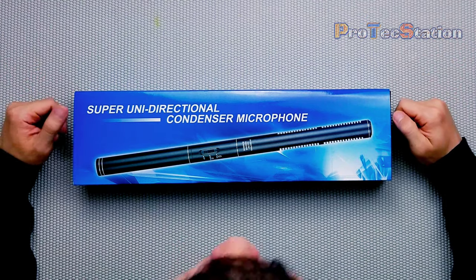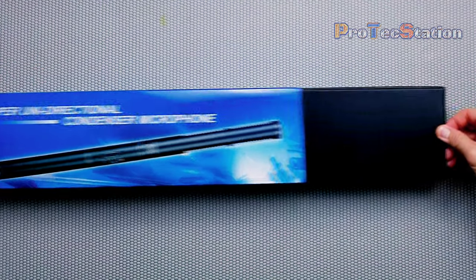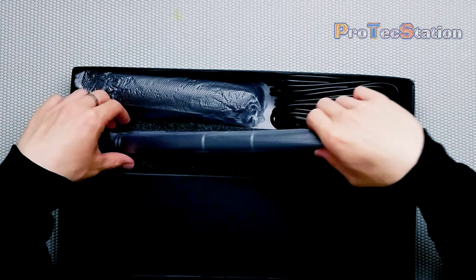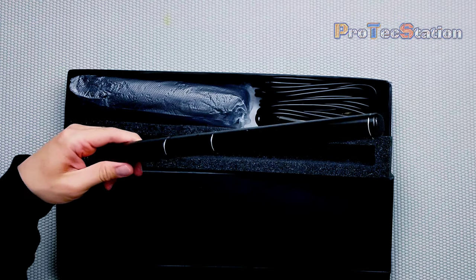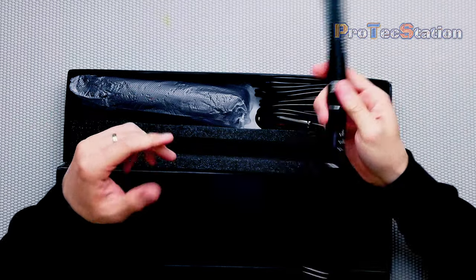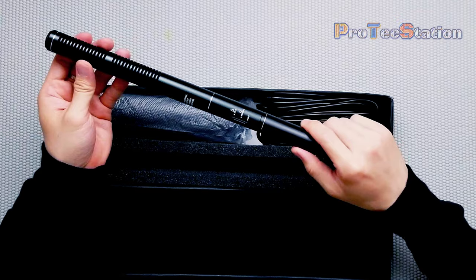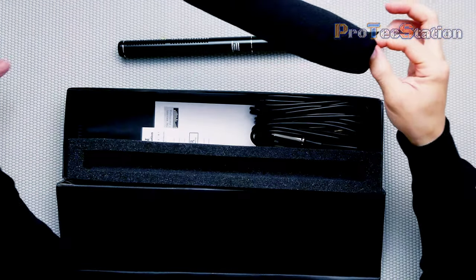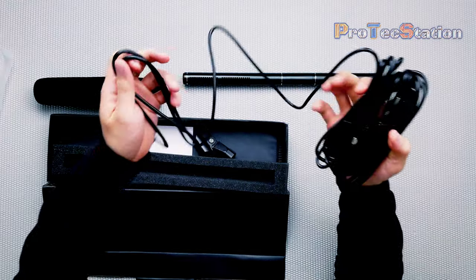Without further ado, let's do a little unboxing and some sample recordings for you guys to hear the sound quality. It comes with a fancy looking box, and here is the actual microphone. At first glance, it feels pretty sturdy and solid. It comes with a spongy microphone cover and a cable — it's a pretty long cable, around 28 feet.